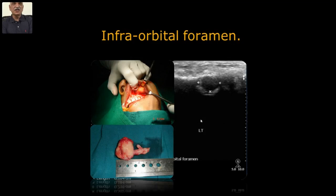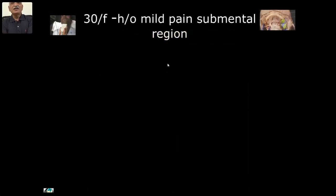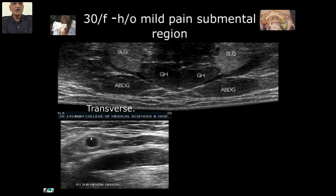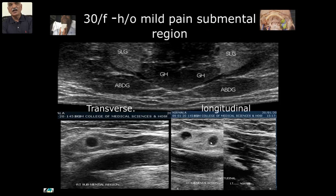In facial trauma, distortion of the foramen indicates some amount of adjacent fracture, which can be better seen on CT — just information-wise, ultrasound has a role. The submental region: a 30-year-old female with history of mild pain in the submental region. Normal anatomy was noted, then one cystic lesion was seen near the digastric. Moving the probe, I could see one more. I concluded they were possibly lymph nodes. I evaluated lymph node enlargement, and after 10 days of treatment they disappeared — so these were clinically vague complaints that we could define and point to a diagnosis.